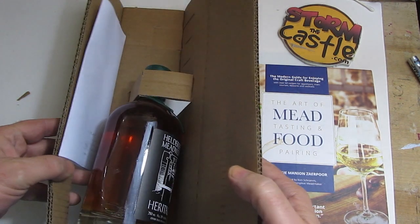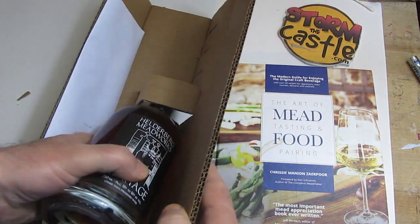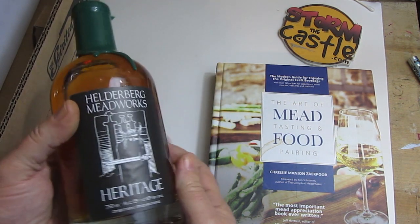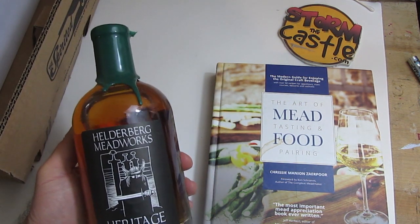I had it shipped — I FedExed it for three days because I was anxious; I wanted to get this project going. There you go. It has a nice, beautiful brown color. Let's do the intro and then start cooking.